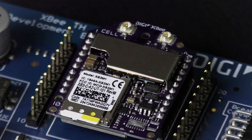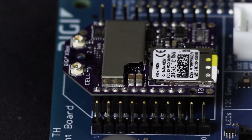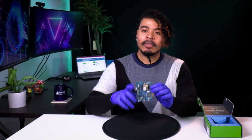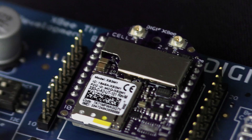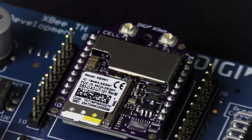The modem integrates MicroPython programmability for edge computing. It also has MQTT support for Microsoft Azure and Amazon AWS. The LTE-M and NB-IoT compatible module has multi-band support that allows it to be integrated with many carriers.